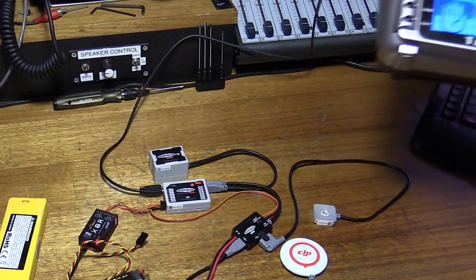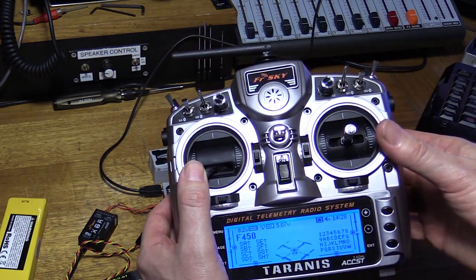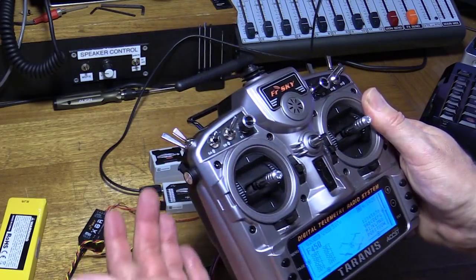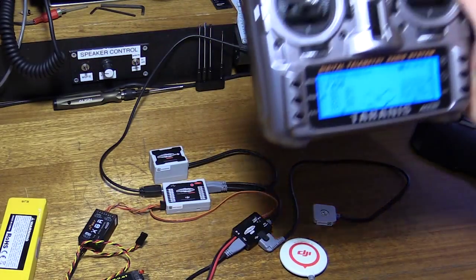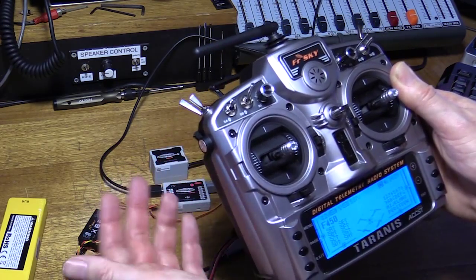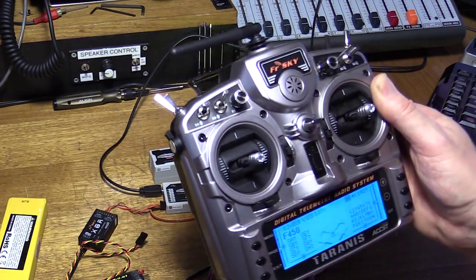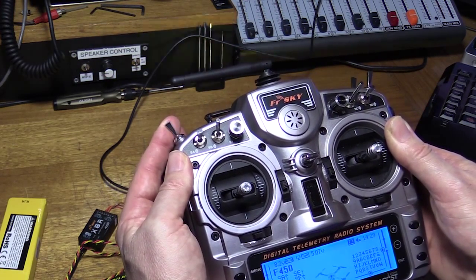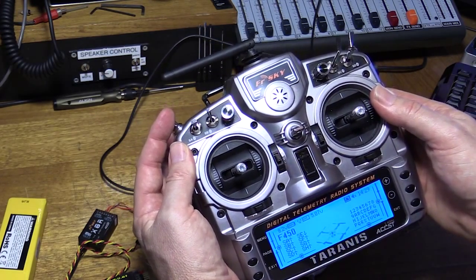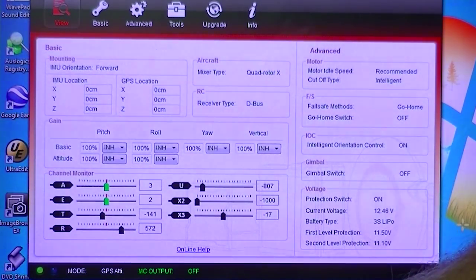I should get into the habit of turning this on first. One thing you'll notice — the Taranis talks to you. This is one of the really cool features. Rather than relying on your memory for what all the switches do, you can set it up — there is a bit of a learning curve involved, but once you get your head around it, it's very easy to get it to announce what the switches are doing. For instance, this is my fail safe switch — it's just told me fail safe has been switched on. This is a mode switch: attitude mode, complete manual mode. If I take it all the way back, now it's in GPS mode. We're seeing visual confirmation on the screen here.